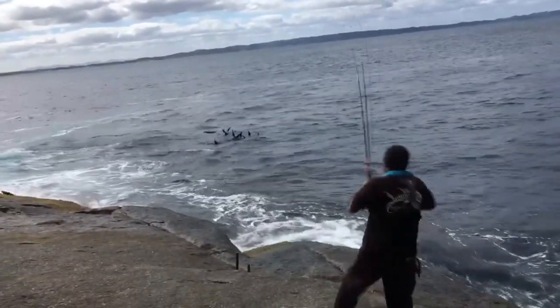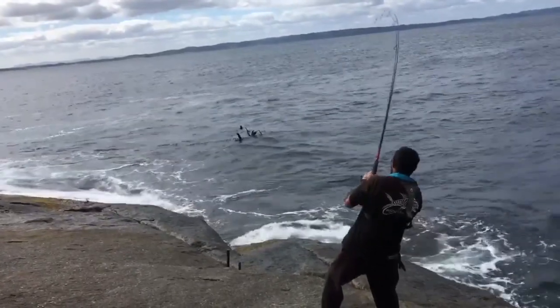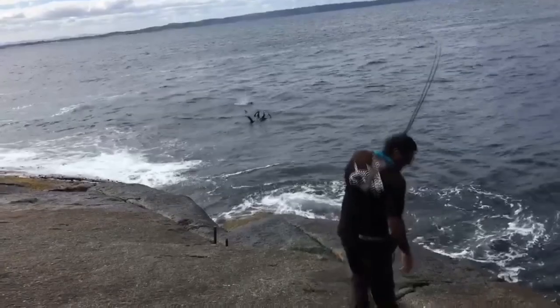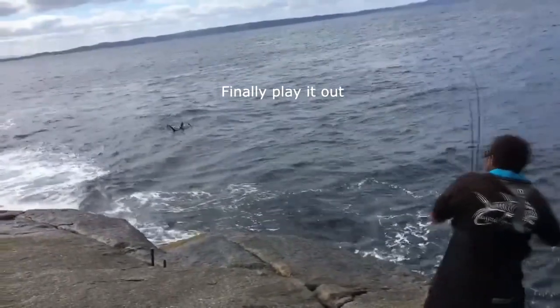These guys are a very big version of our tommy ruff or herring and are in fact cousins. You don't need to catch them off the rocks when they're running — they'll be everywhere and anywhere — but if you do, make sure that PFD is always on and check your rocks beforehand. We'll be going over some general rock safety tips in another episode.